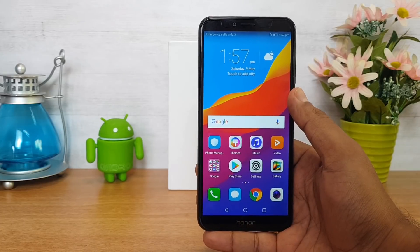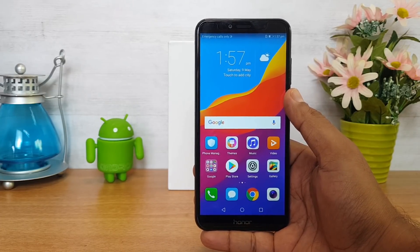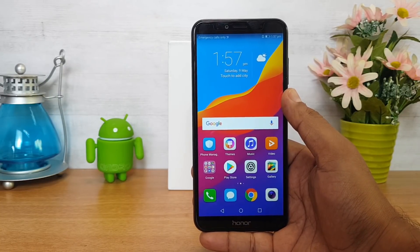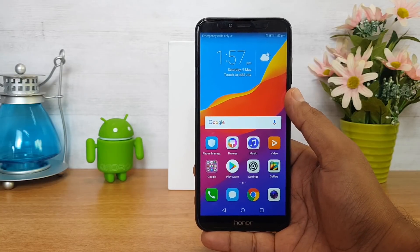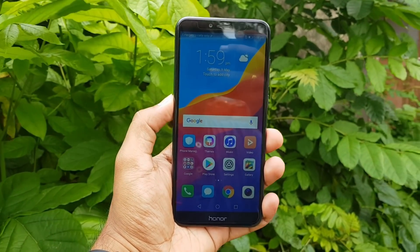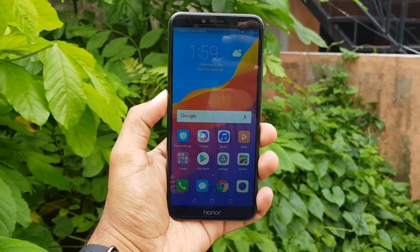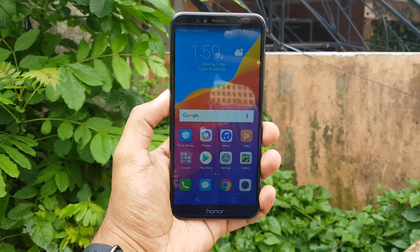This is the Honor 7A unboxing and hands-on. We don't have pricing for this device yet and will not announce it in this video — we will update the price in the comment section. Being a budget device, we are expecting competitive pricing. If you are interested, please subscribe to our channel for hands-on and review videos.